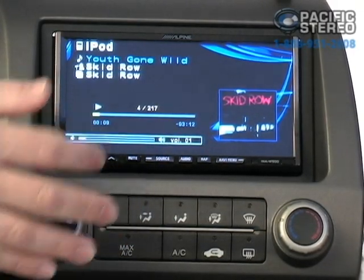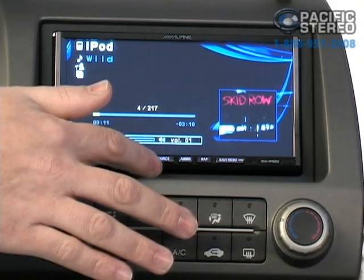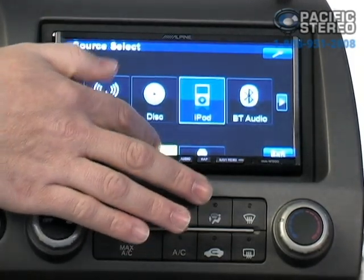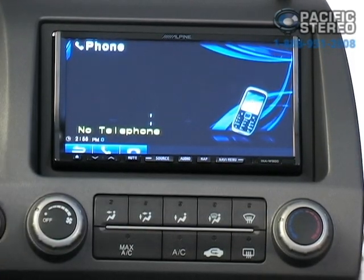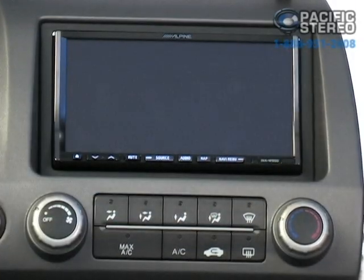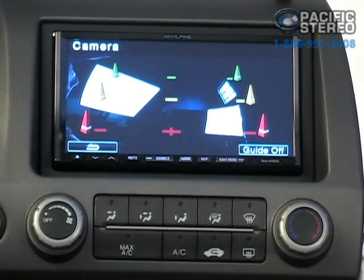If we want to pick another source, we simply hit source. We can pick from either of the main menus, or we can go into our telephone. If we had a telephone connected, we could go into the telephone menu and operate from there. We can also go to rear view camera and see what is behind our vehicle while we're driving.